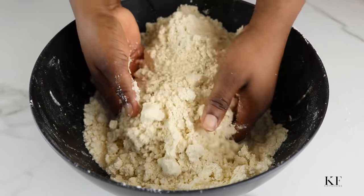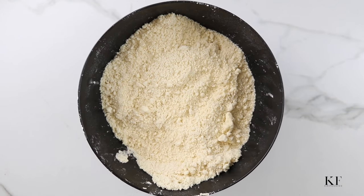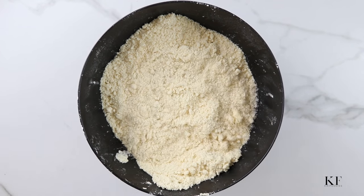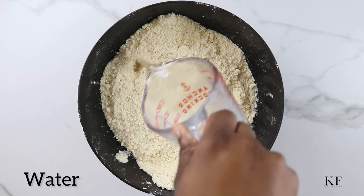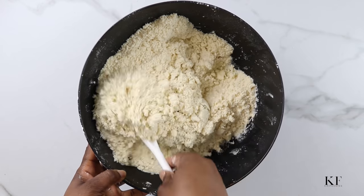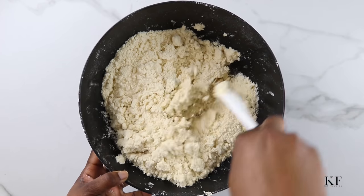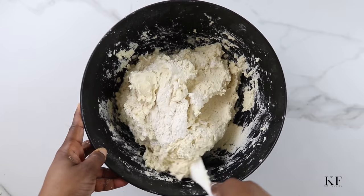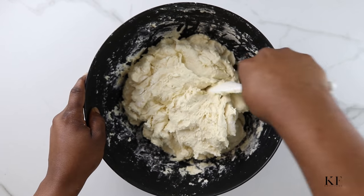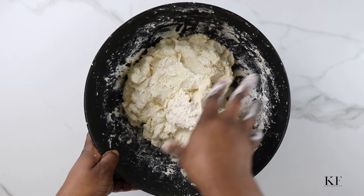I'm going to leave a detailed recipe in the description box below. Once this has come together, I'm going to go ahead and add in the cold water. Give this a quick mix and immediately the dough comes together. You don't need to over-mix this dough — over-mixing is going to result in a tough pie.